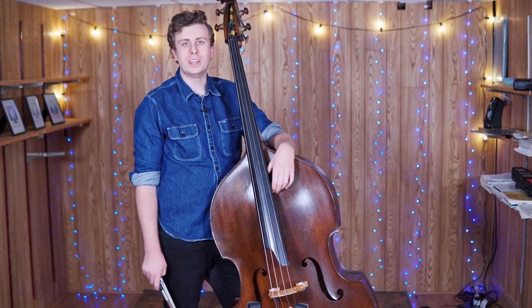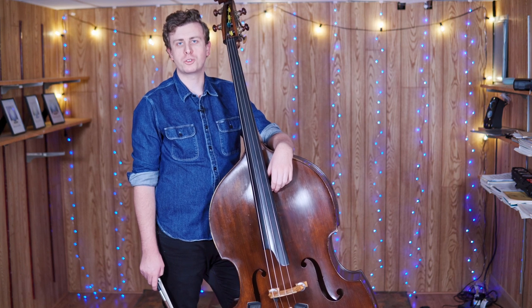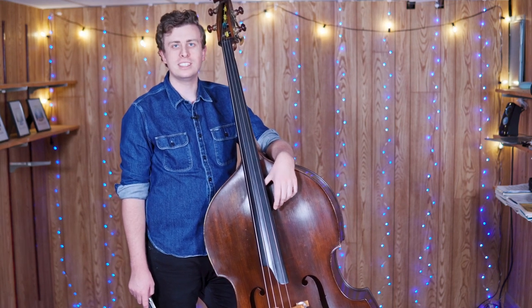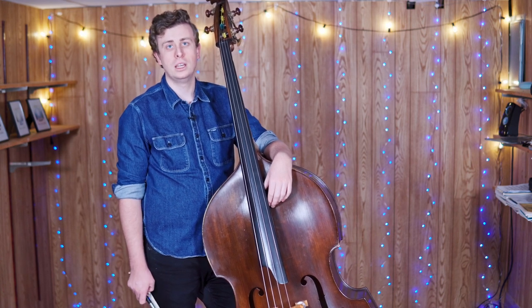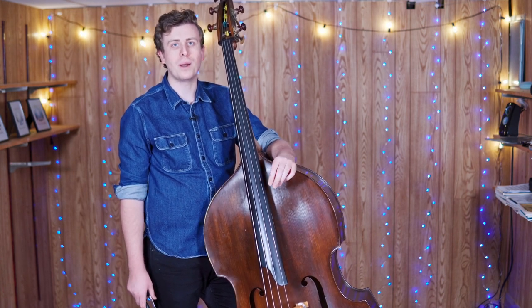Today we're going to dive into an interesting variation on the basic chop stroke. It's called the triple chop, and it basically allows us to get a bunch of really quick hits instead of just one single chop hit. I'll play you a little bit so you can see how it sounds.